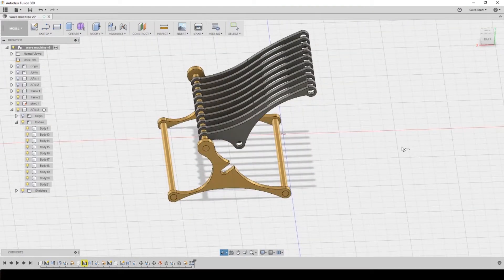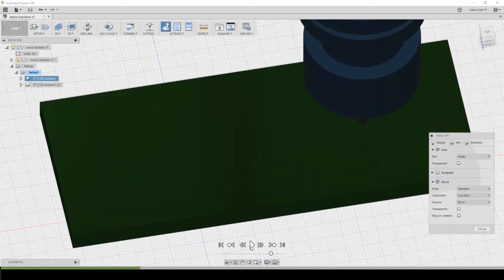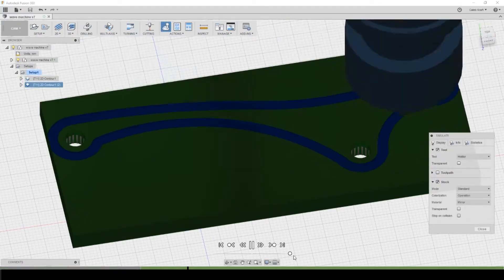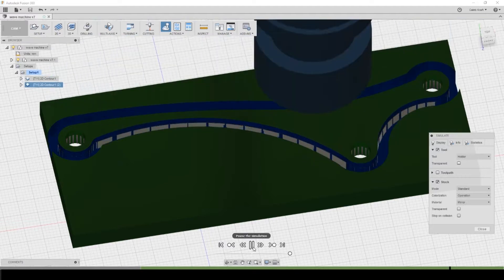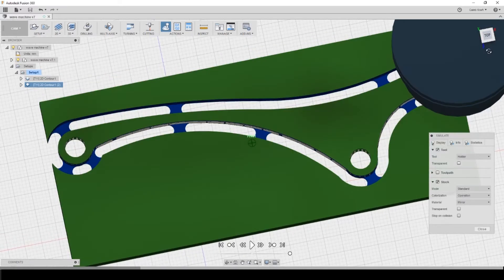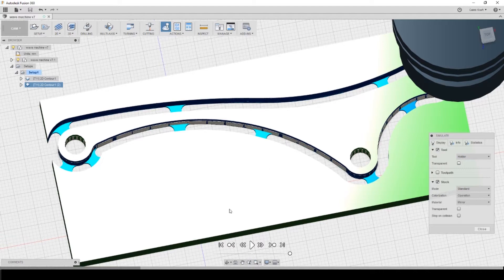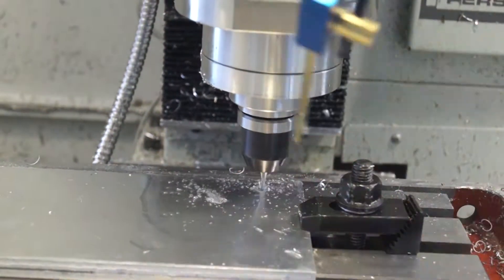I spent some time thinking about how I should do it and decided I was just running in mud — wasting so much time thinking about the proper way. I'm gonna plow through this and just cut the things out of some aluminum sheets I have a pile of.